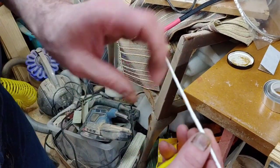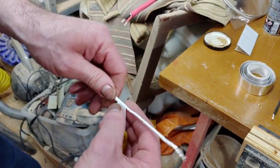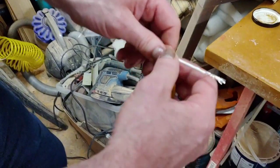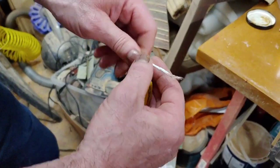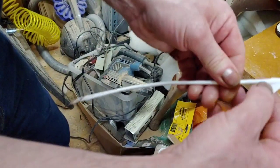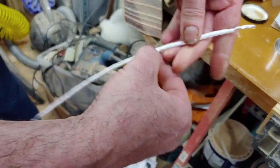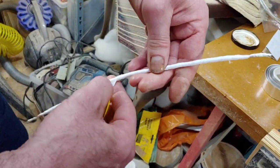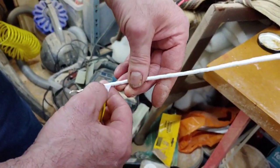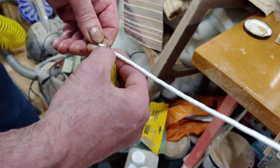We're going to give this three layers of PTFE first. You just hold the tape in your hand like that and spin it - it goes on really nicely without tangling. Come back on yourself for the second and third pass. Note that this PTFE tape is a lot thicker than normal - it's the type used for central heating as opposed to standard plumbing.